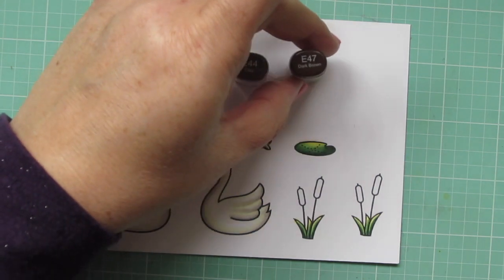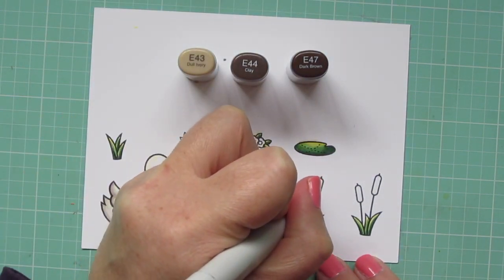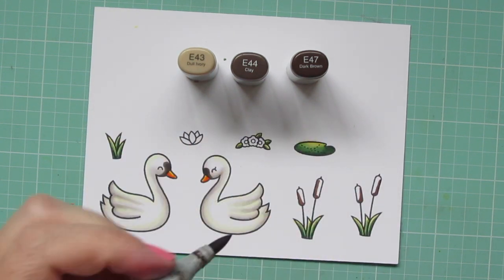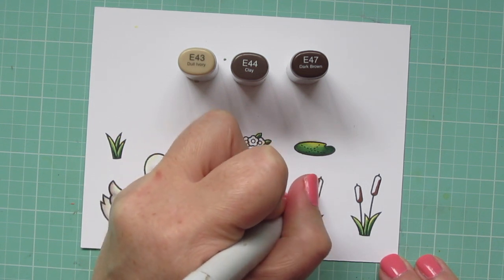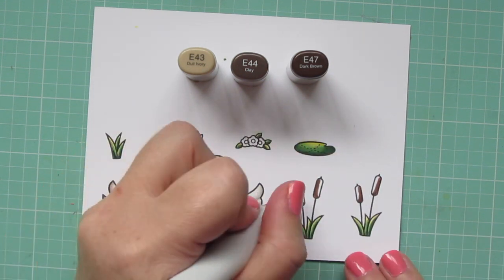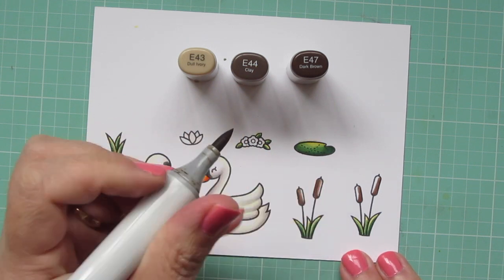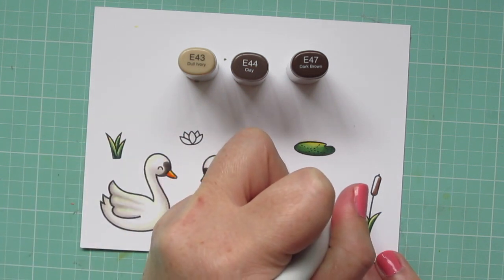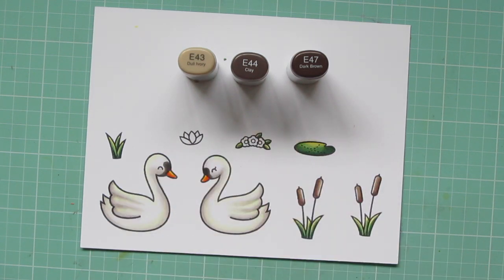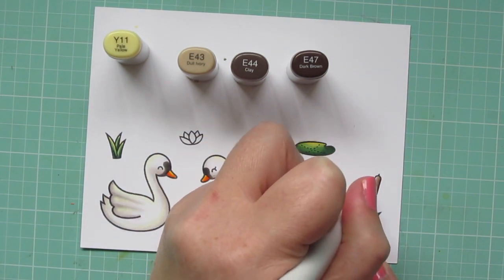For the cattails, I'm using E43, E44, and E47. I already know I'm going to place one on each side of the scene, so I'm going to shade them in opposite directions — putting the shadow of the one on the left on the left, and the one on the right on the right, then just blending toward the opposite side. I'm leaving that little sliver of space for the Y11 so that everything has the same consistent glow.